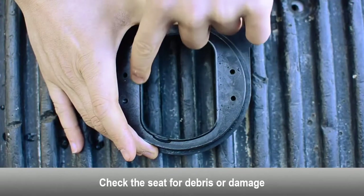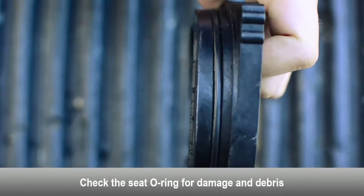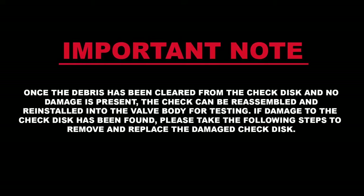Examine the seat for any debris or damage. Examine the seat o-ring for damage and debris. Replace the seat o-ring if necessary. Once the debris has been cleared from the check disc and no damage is present, the check can be reassembled and reinstalled into the valve body for testing. If damage to the check disc has been found, please take the following steps to remove and replace the damaged check disc.